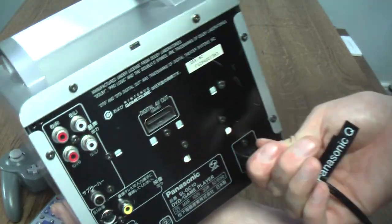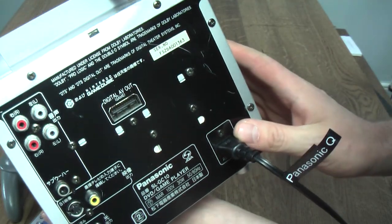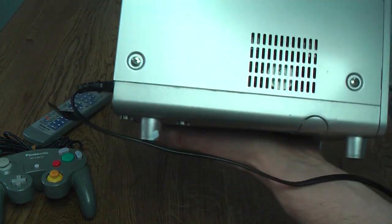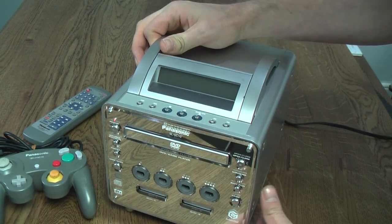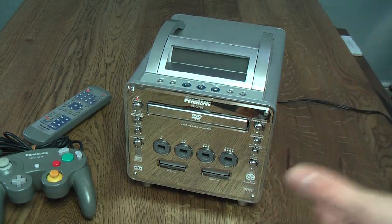If you lose the power pack on a GameCube, obviously it's useless. Whereas with this, you can replace the lead fairly easily. Around the other side, there's just a little vent for the fan to circulate air through — and other than that, just like the normal GameCube, there really isn't a lot going on. It's only when you get up front that you really see what the system can do.